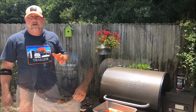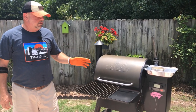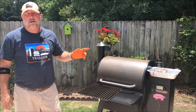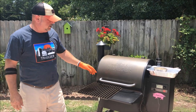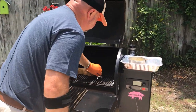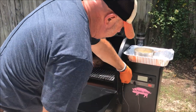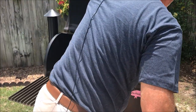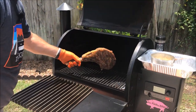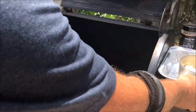We've reached 110 degrees internal temperature on this cowboy steak. Now I'm going to take the probe out, remove it, and let it rest while we crank this all the way up to high — then we're going to get a sear on it. Let me remove the probe and go ahead and remove that steak. Look at that steak so far — beautiful! Let's take this off.